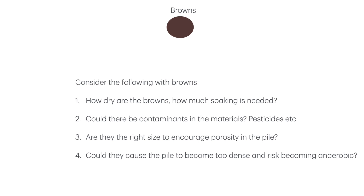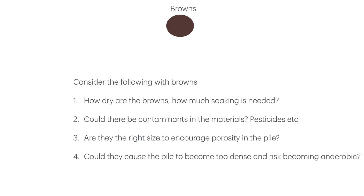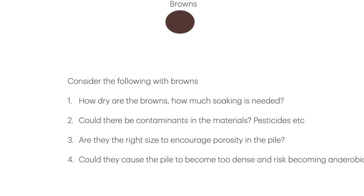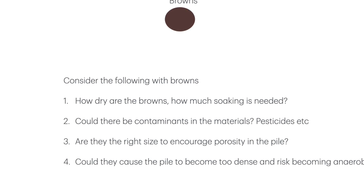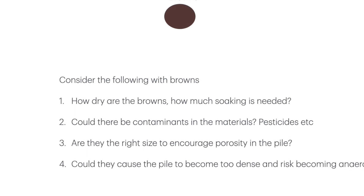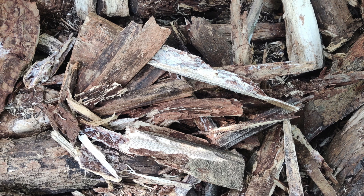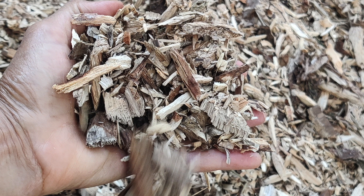For brown materials: how dry are they and how much soaking is needed? Your compost pile takes a few months to break down, and if your materials aren't saturated enough — around 50% moisture — they will dry in the middle and microbes won't grow. Could there be contaminants? Are you using treated wood? Not good. Are they the right size to encourage porosity? Browns bring not only fungal food but also aeration — you don't want finely ground sawdust or wood shavings; you want wood chips so that as the pile is turned they create a fluffier, more breathable compost and avoid creating anaerobic pockets.